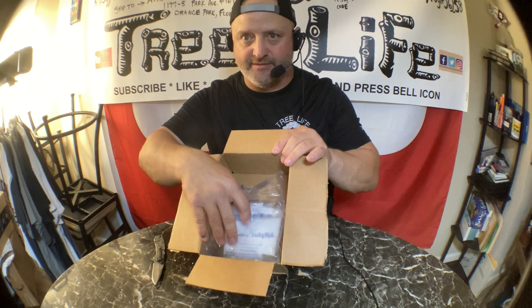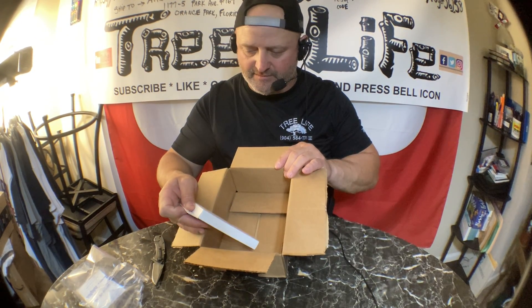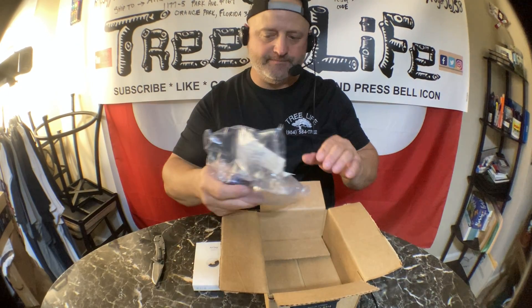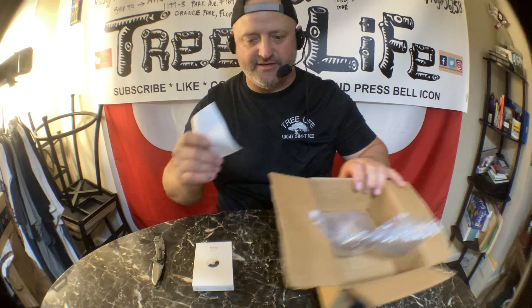What do we got here? More AirTags. I ordered four of these before — it's four for a hundred bucks. They're a little bit more expensive if you order them one at a time.